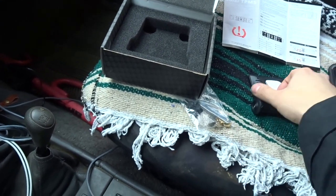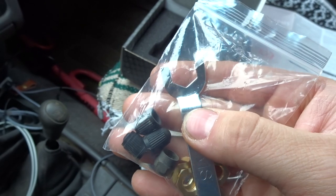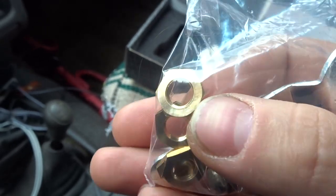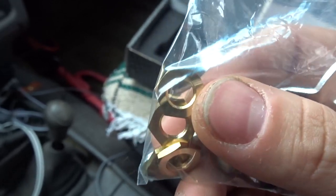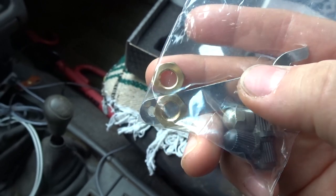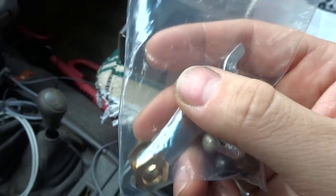It comes with an adhesive mount. It also comes with this little wrench, which is for the gold lock washers. These lock washers are to secure your valve sensors so people can't steal them. They're a bit annoying if you do a lot of off-roading since you'd need the wrench to unlock them, so I decided not to use them.